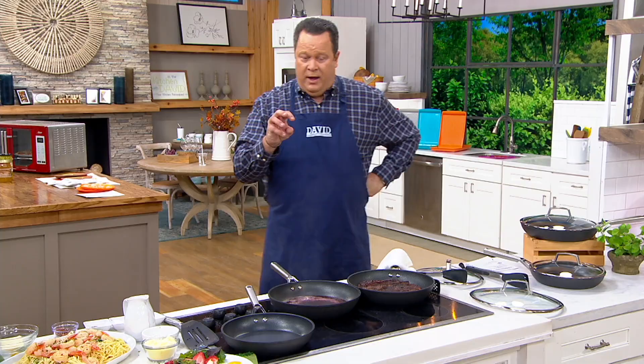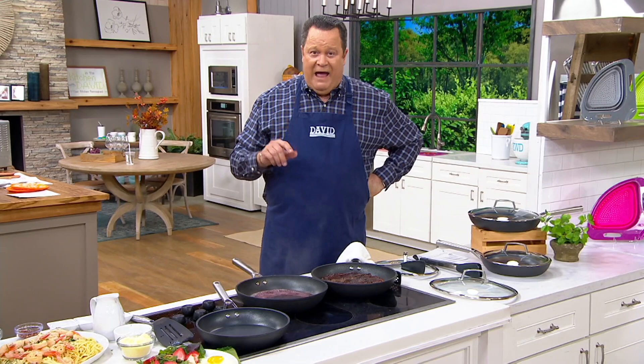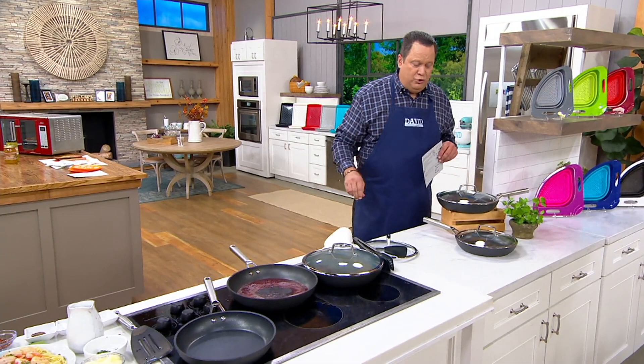We are running low — fewer than 1,300 sets to go around for the rest of the year. We will not have any more coming into stock. This is in stock cookware. You're getting a 10 and a quarter inch and a 12 inch skillet, both with lids, both ready to go into the oven up to 500 degrees. You can pop these into your dishwasher or rinse in the sink with warm soapy water. Don't miss out on this chance.